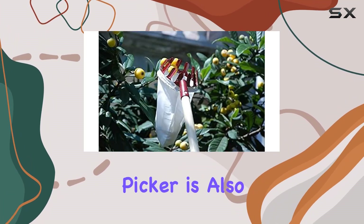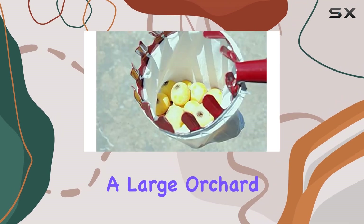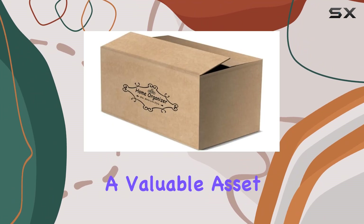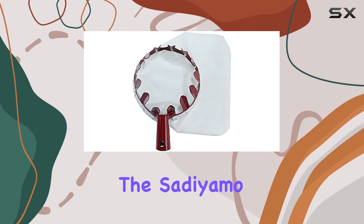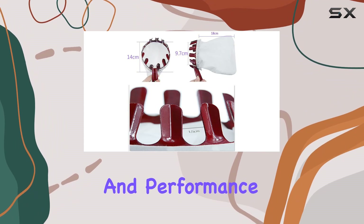The Sadie Amo Fruit Picker is also dishwasher-safe, making clean up a breeze. Whether you're managing a large orchard or just maintaining a backyard garden, this tool is a valuable asset for efficient and effective fruit harvesting. If you're looking for a reliable and easy-to-use fruit picker, the Sadie Amo Fruit Picker is a top contender that delivers both convenience and performance.